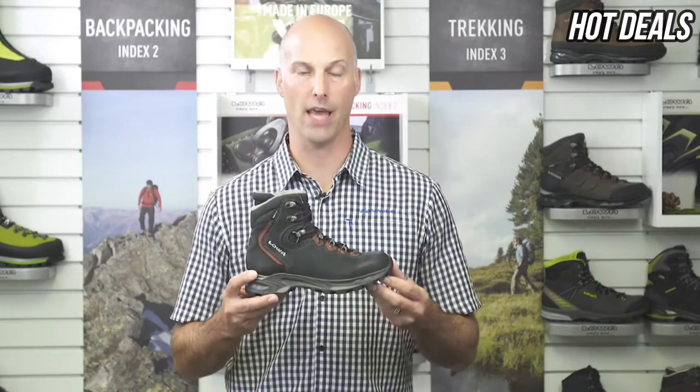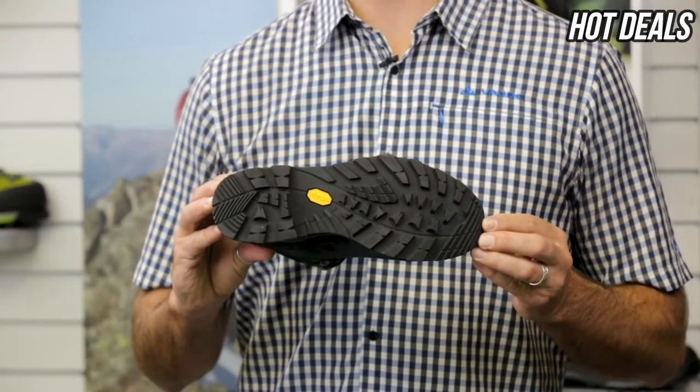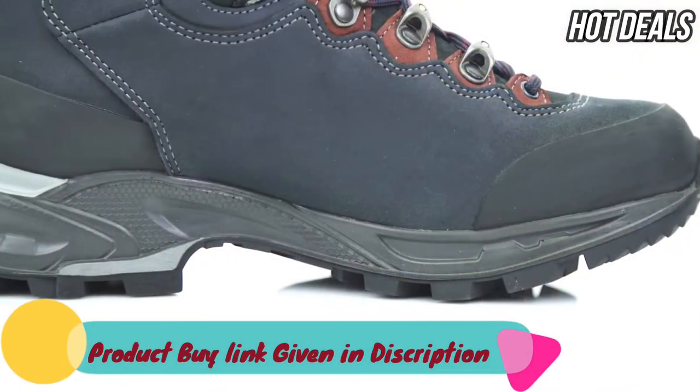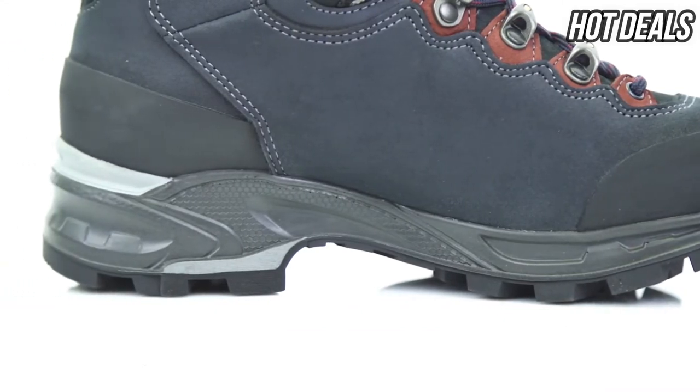The Loa Vibram Aptreal rubber outsole offers more contact area for excellent grip and good traction going downhill. The Moria GTX has a rubber rand in the front and at the rear for protection against abrasion.